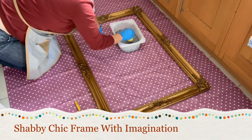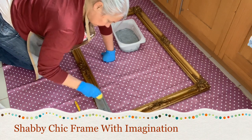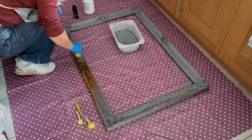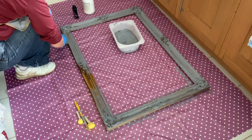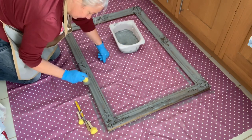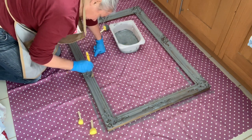Now what I'm going to do is I'm going to use my sponge dauber to give a really, really quick, easy coat of paint onto the frame. Now I'm beginning to add my second coat, but I did change my mind and went to my detail brush to get into all that filigree work on the frame.